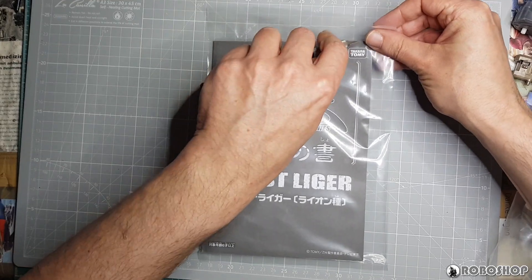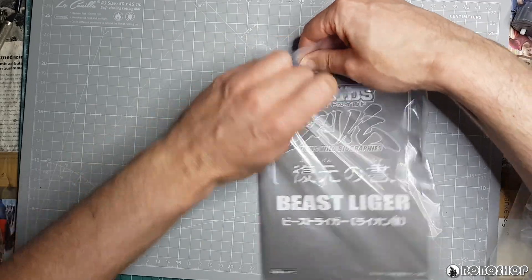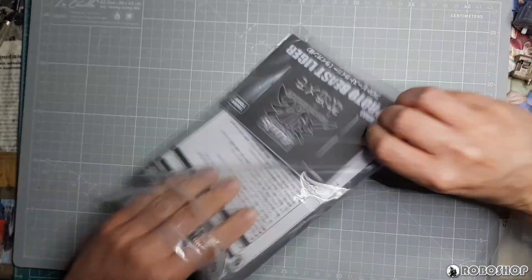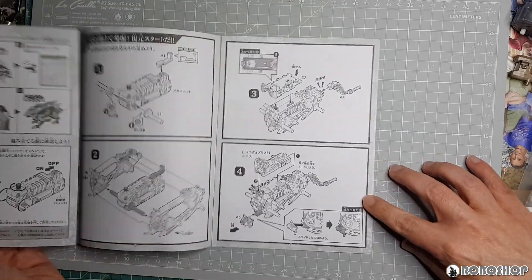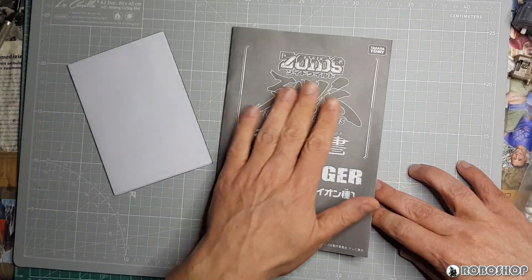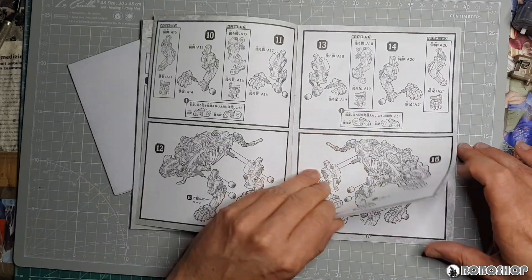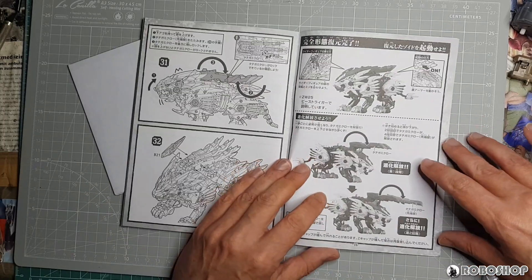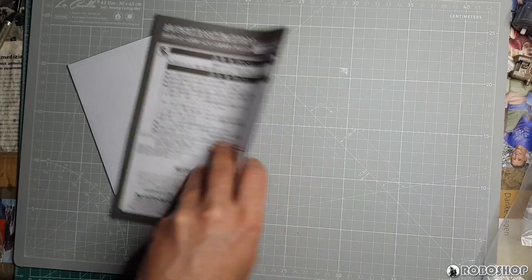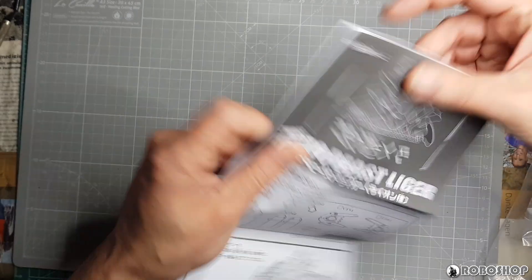Let's take a look at the instructions first. There are two things in here. First of all, this is the standard Beast Liger instructions, just with a new front page saying Zoids Wild Biographies. Otherwise, there does not appear to be anything new here — this is just how you build it in standard mode.